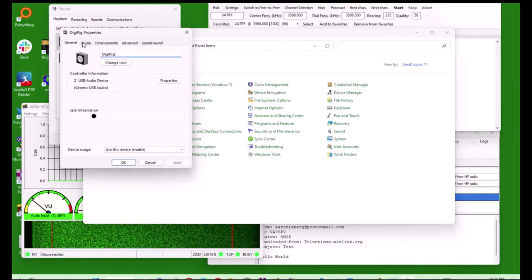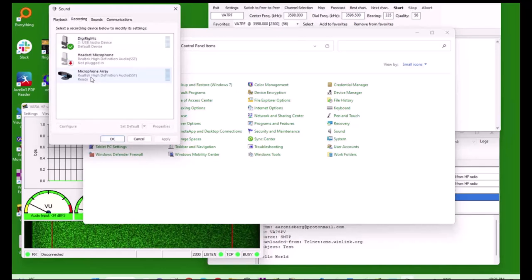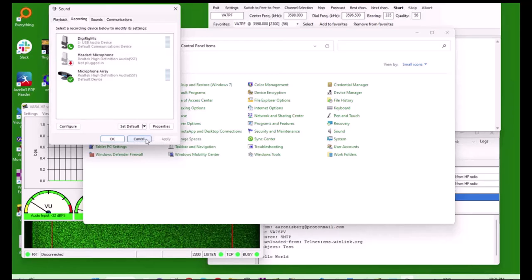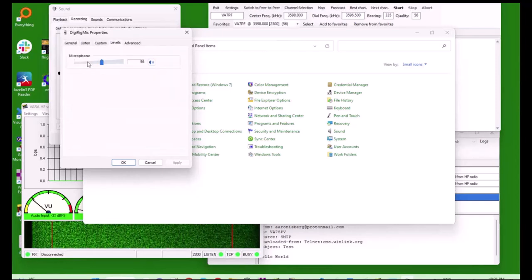Next, go to the levels tab and ensure that the levels are within a reasonable setting. This is where you're going to have to modify the settings if you're on Windows 10. The same goes with the digital mic recording option — this is the one that matters because this is what Winlink is going to use to trigger the signal. You're going in, changing the name and changing the settings. It's the recording mic level that will really affect the VU or audio input.